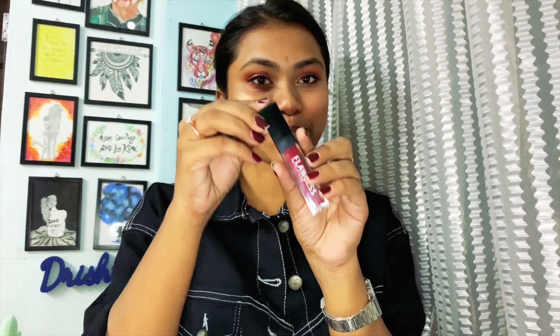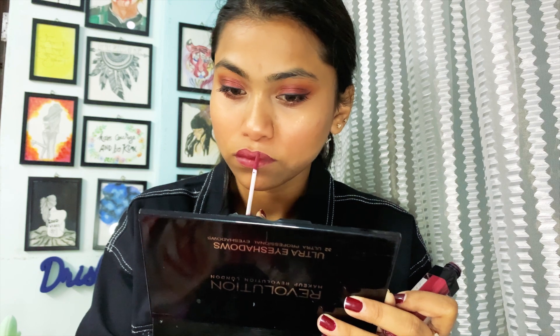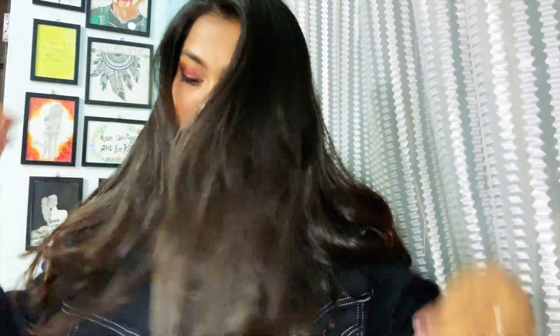Now time for lipstick — this one is by Miniso, very pigmented, such a great color. I'm trying this dark a lipstick for the first time and I think it's very party and glam. It matches the eyes perfectly — maroon and maroon. This lipstick was only 200 rupees! Now open your hair, let it flow, and party hard!